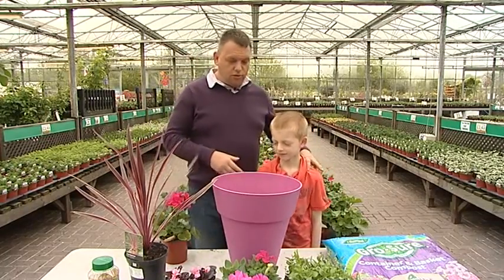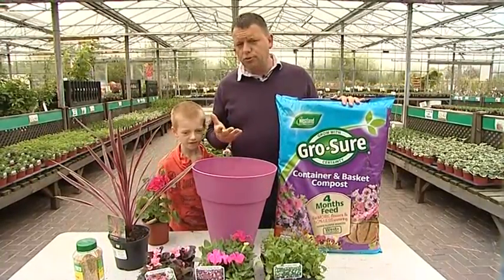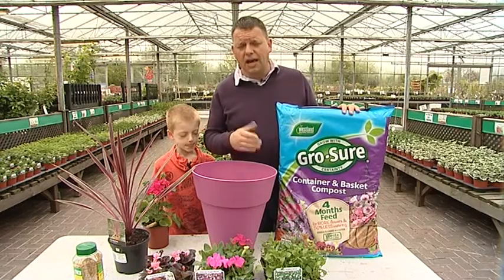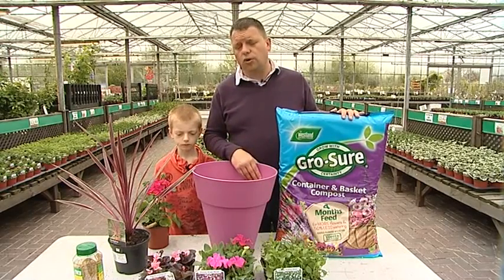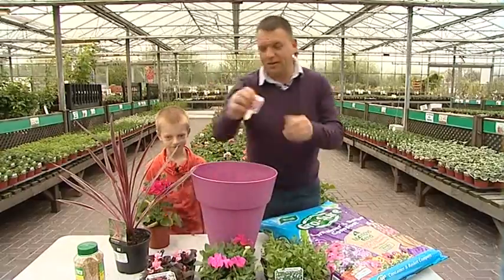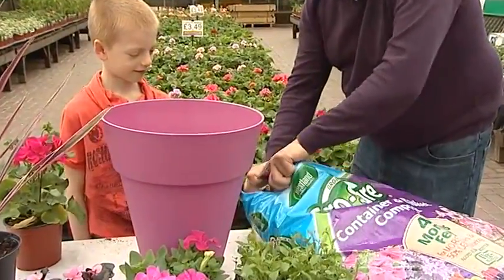So we're going to talk about the compost. The compost that's going to go in — you could use a multi-purpose compost, which is perfectly fine for doing containers, but I've actually got one here which is for containers and baskets, especially formulated, very light, easy to use, and got enough nutrients in to last for summer bedding. Because we've got children around we can't use knives, so a good tip is to use a colour label — you go straight across there and it opens it up, it's almost like magic.